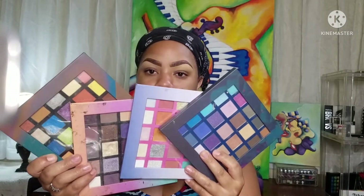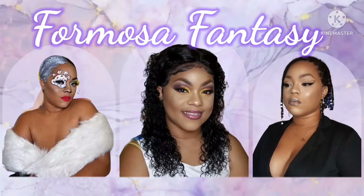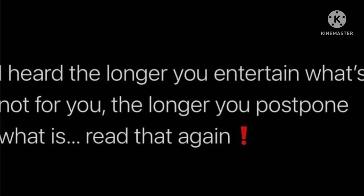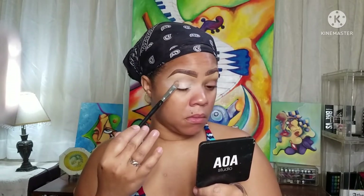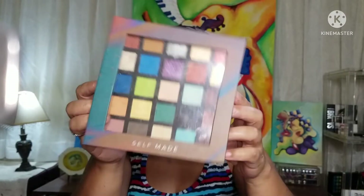So let's just jump right into it. Taking our trusty P. Louise base in number two, I'm using this to base my eyelid and I'm buffing it out. Now I'm taking tape — any tape will do. I'm using surgical tape because you want sharp edges.